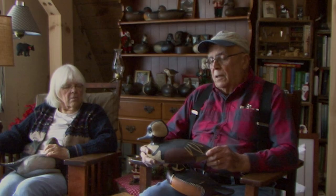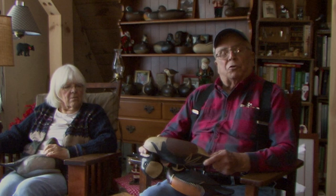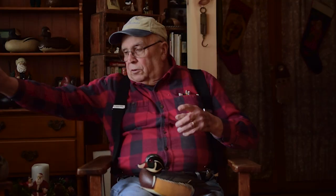This is a hooded merganser. It was made by a fellow by the name of John Holloway, who's another decoy maker. This is also hollow cedar. It has a weight embedded in the bottom that's lead, to keep the decoy upright — so when it turns over, it flips back up again. And of course it has your leather for the decoy weight and line that you throw in the water.